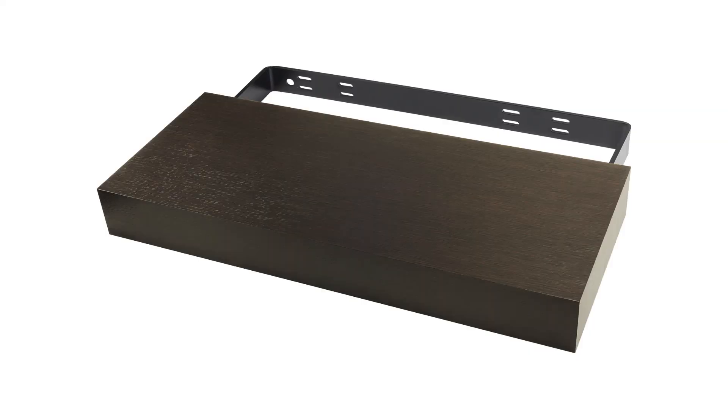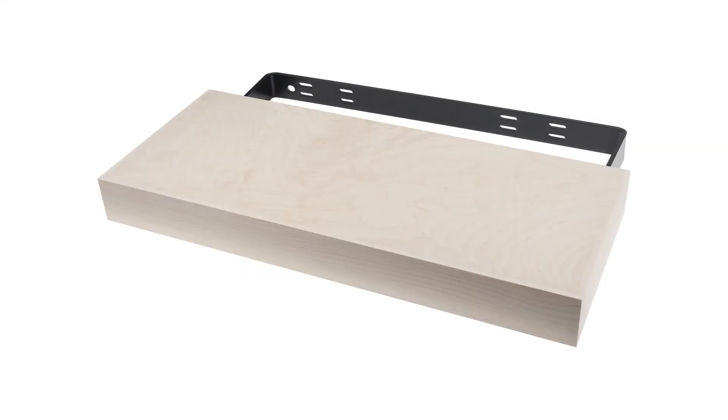The floating shelf systems are available in several lengths and come 10 inches deep. They include the mounting bracket and have a hundred pound carry capacity. They are available in white veneer, coffee veneer, stainless steel, or raw maple.